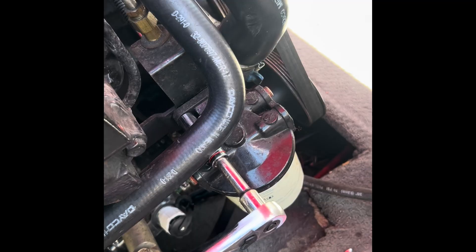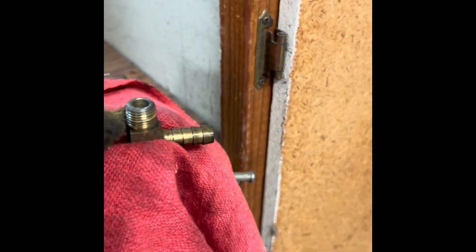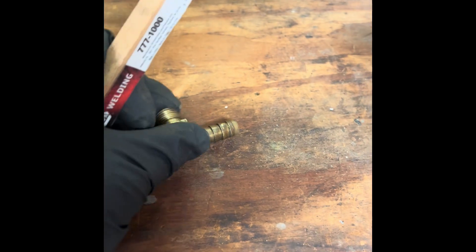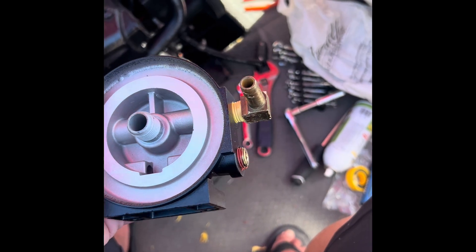I threw the brass fittings in my vise — makes it a little easier. I've got a cheap little brush here and I'll be cleaning both of these up. This one's already pretty cleaned up, just got to finish off the other one.